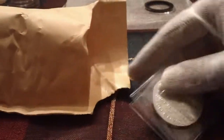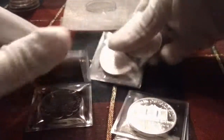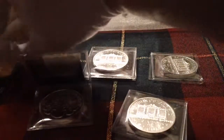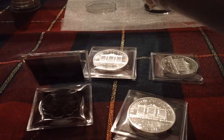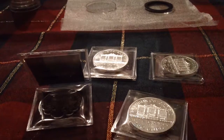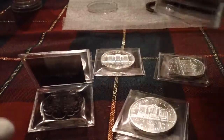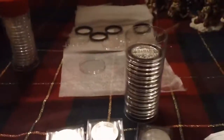Alright guys, Vizenail here and I just got a package in from Providence. It is my last five — fill harmonics to fill my tube.